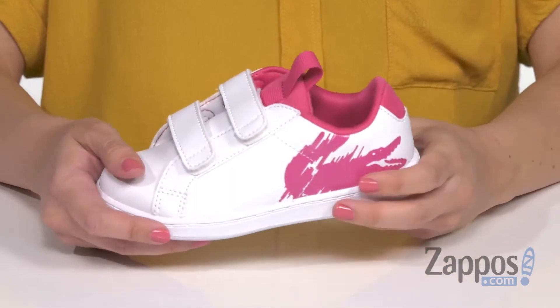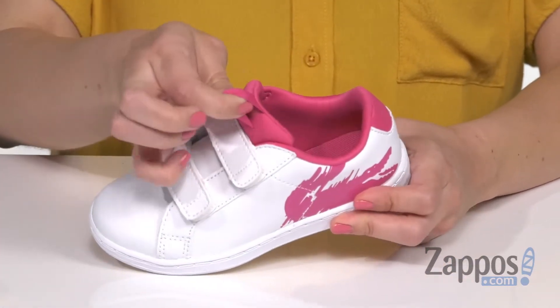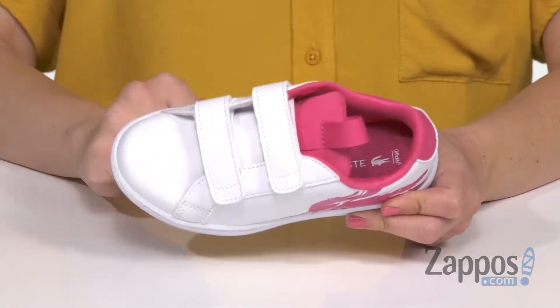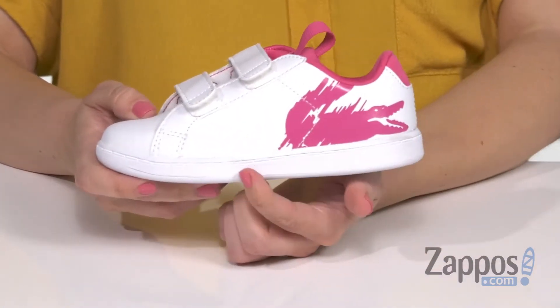It's got two adjustable hook and loop straps with a front pull tab. Inside is a super soft textile lining with cushioning in the footbed.